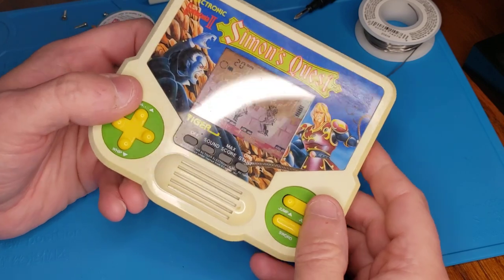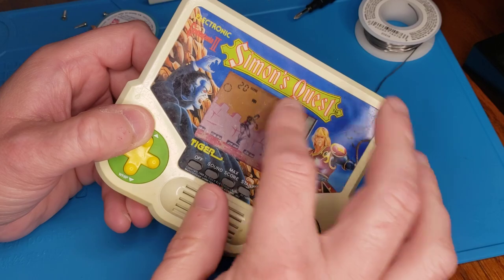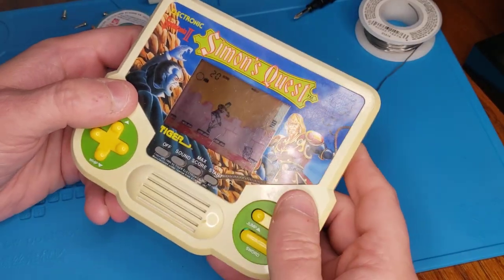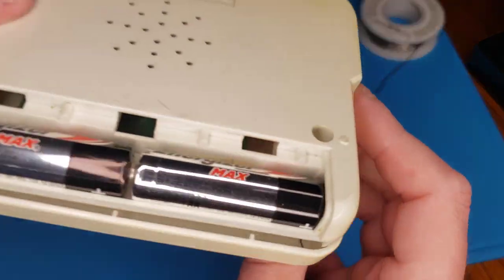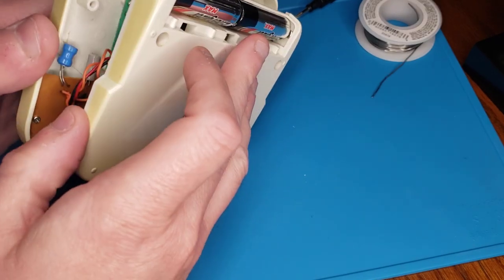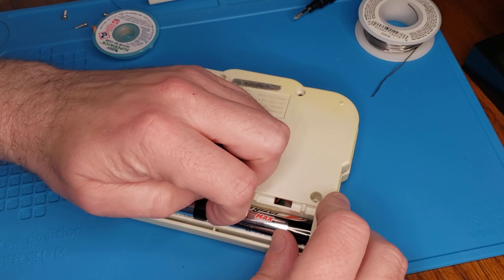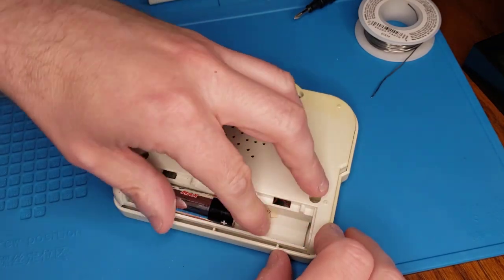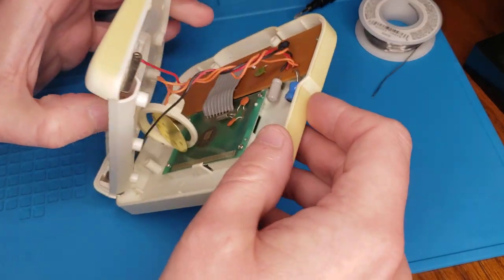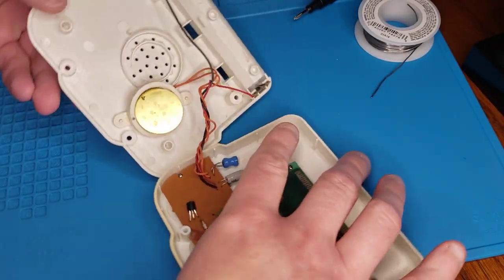For all intents and purposes, the buttons are now working — before they were a little hit or miss. The power wasn't really coming on because I think the contacts are a little messed up. It's very low-sounding, if any sound at all. So that's why I figured today: let's do a quick video and try replacing the speaker.